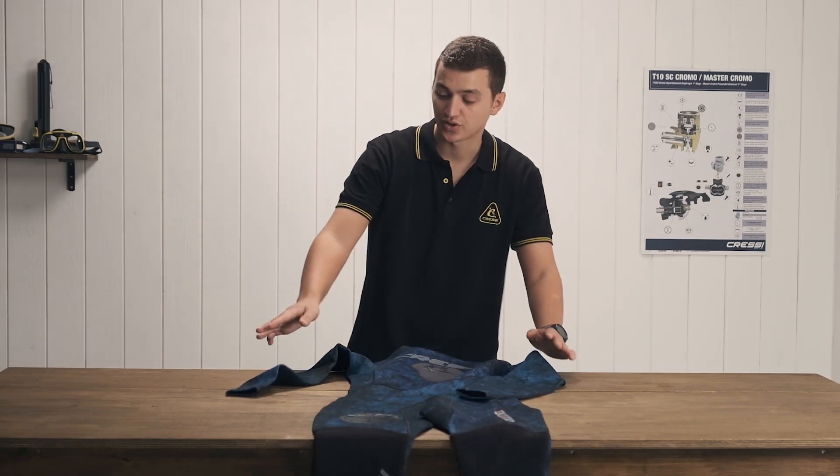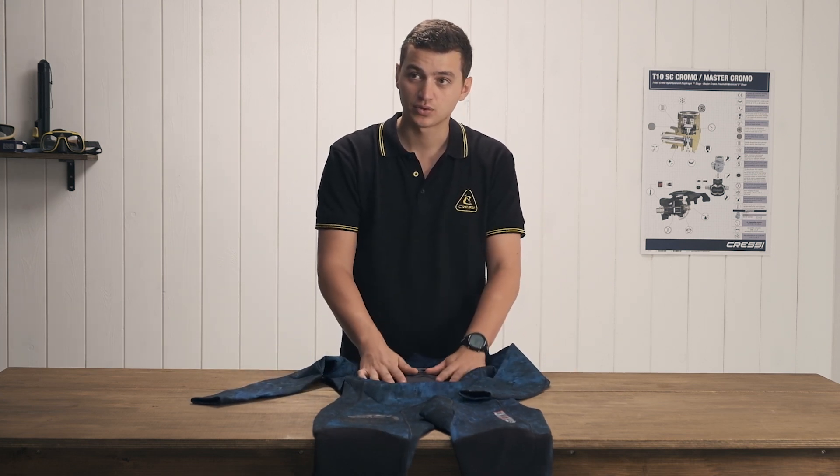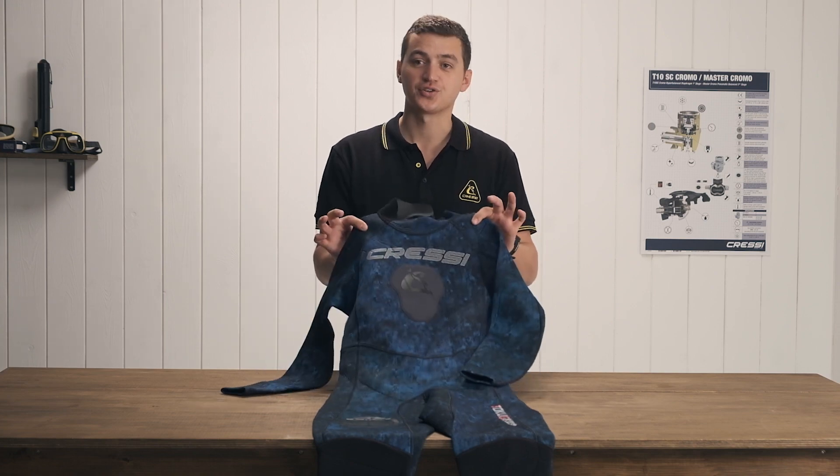This is going to be a closed-cell suit, meaning that there is a liner on the inside. All in all, this is going to be a very comfortable, warm, and great all-around spearfishing suit.